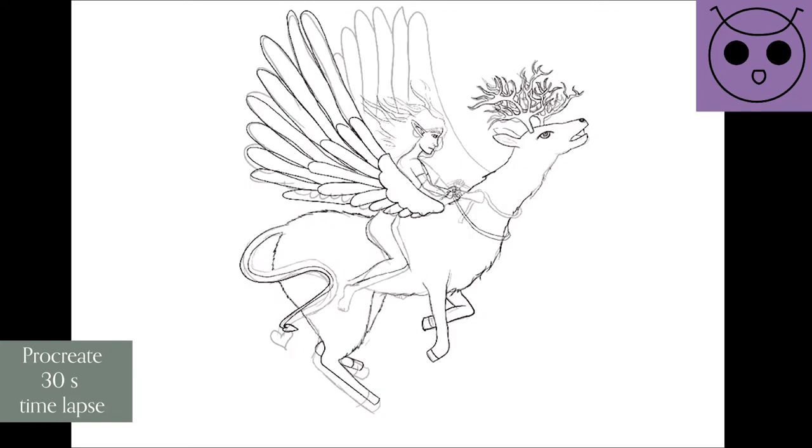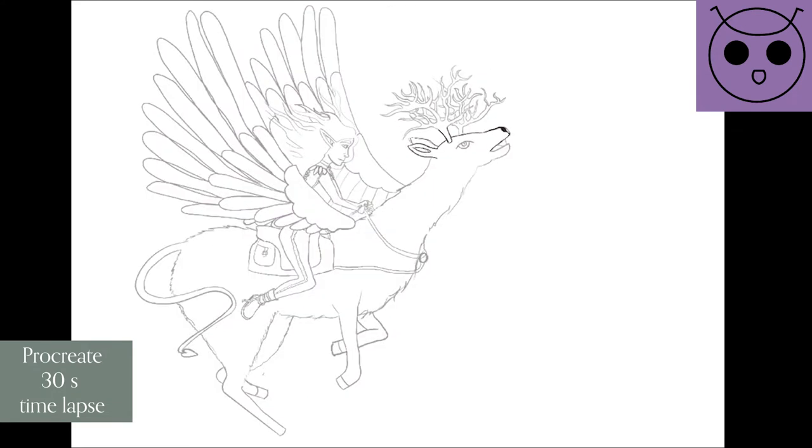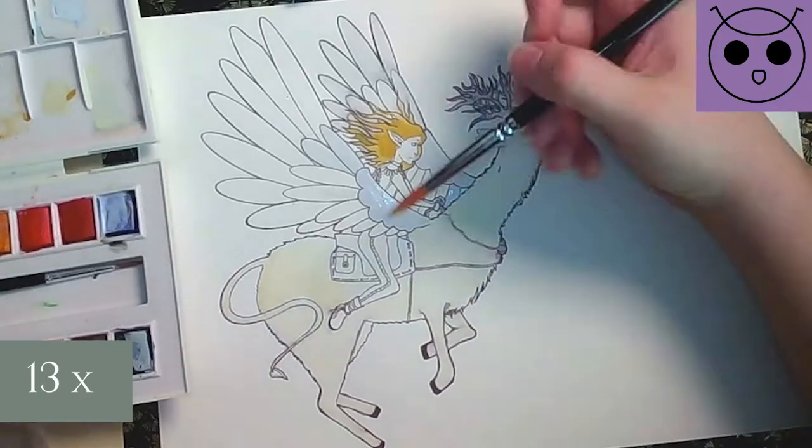Then I start to trace the sketch on a new layer to get my outlines. This process is repeated several times until I am happy with the result. The speed of the video will be shown in the bottom left corner throughout this video.